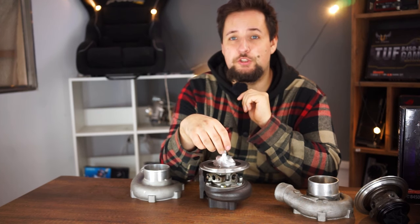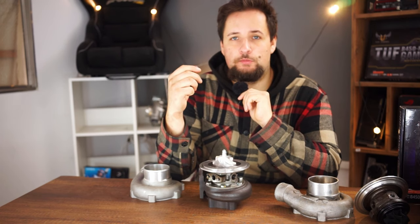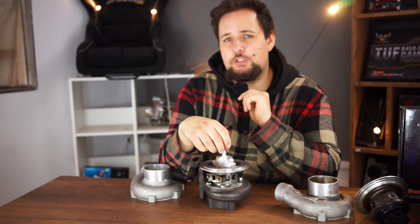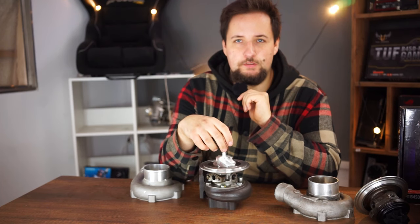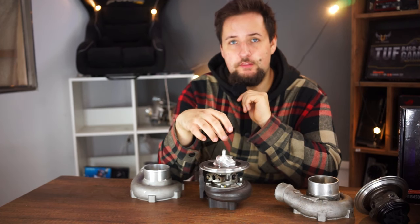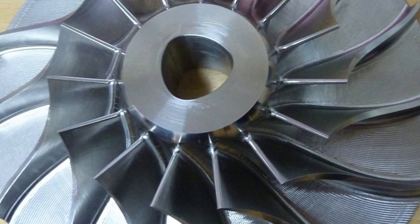Turbo flutter — especially on ball bearing turbochargers — I would recommend that you avoid it by using a properly sized blow-off valve that opens at the right time. On normal journal bearing turbochargers it's not as big of a deal because you have more oil film the shaft is riding on, but I'd also suggest keeping it under 10 psi if you don't use a blow-off valve, so you don't damage the bearings — especially the thrust bearings. In addition to shock loads, it can also cause the compressor wheel to shift on the shaft, meaning the turbo is no longer in balance, and the bearing system can fail.